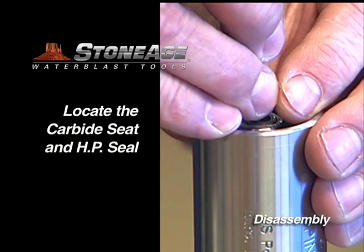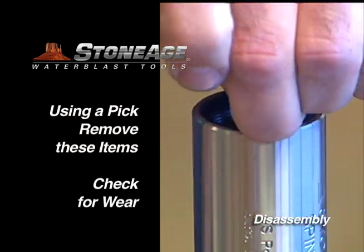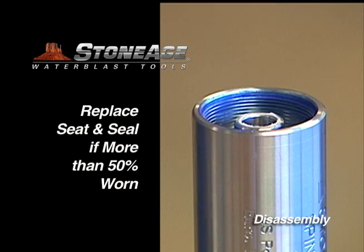Locate the carbide seat and high pressure seal in the shaft. Remove both with a pick and examine for wear. Note the O-ring on the high pressure seal is off-center — remember this detail when reinstalling the seal.